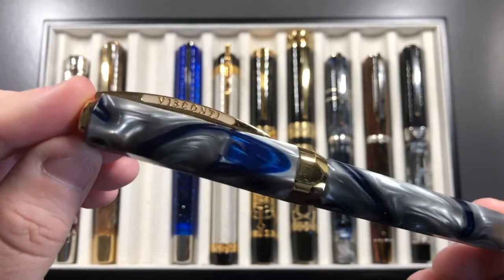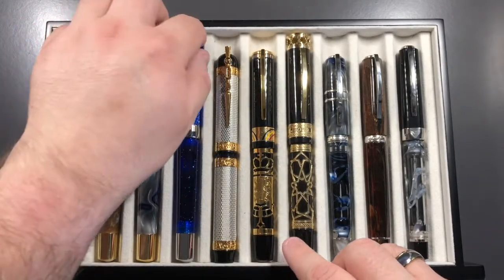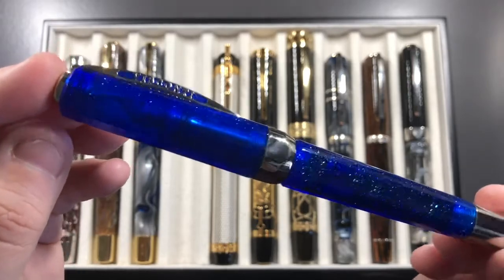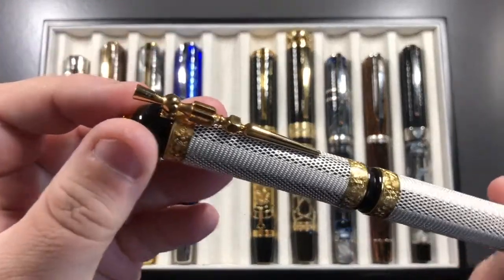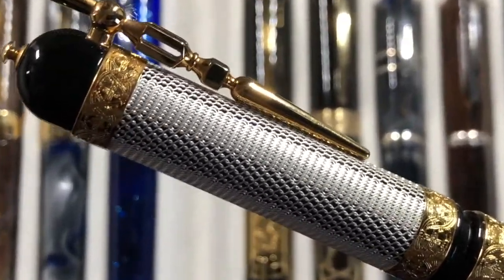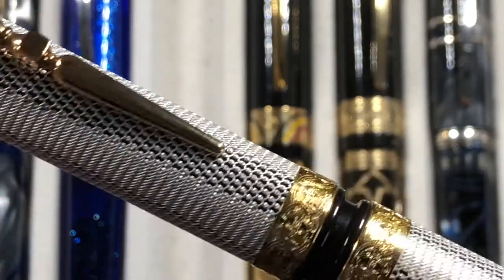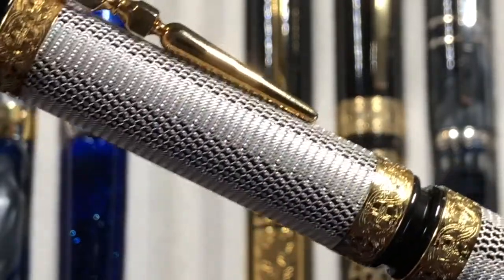I also have the Opfer Master River Thames with a 1.3mm stub nib from Visconti, and the Opfer Master Luna — a Goulet Pens exclusive — which also has a 1.3mm stub and is a really, really wet nib. Then there's the Visconti Camelot, which I've shown in a number of videos before. It's actually made of chain mail, and that chain mail is exquisite — one of my favorite pens easily. It's such a stunning pen.